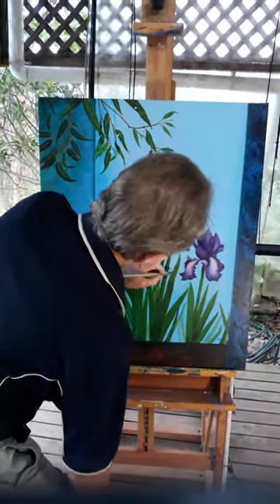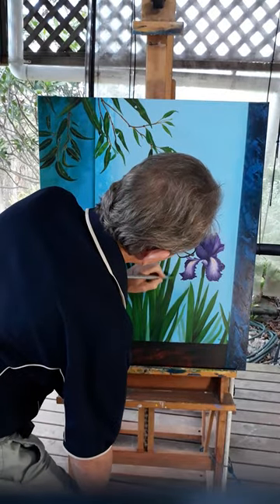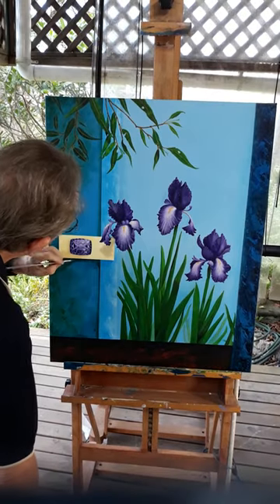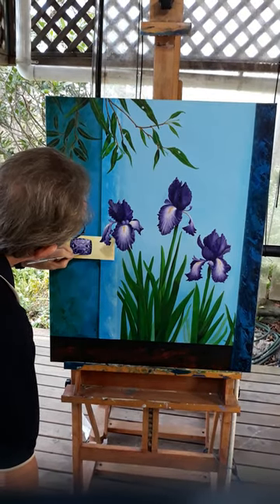And once again the damn leaves — so boring doing the leaves. Next, the gemstone.